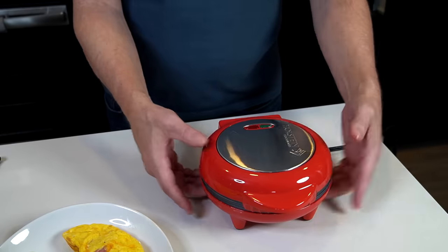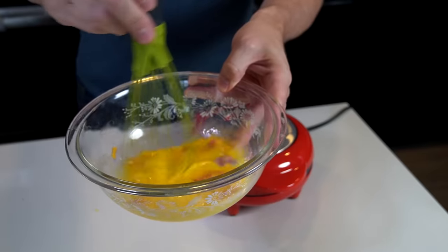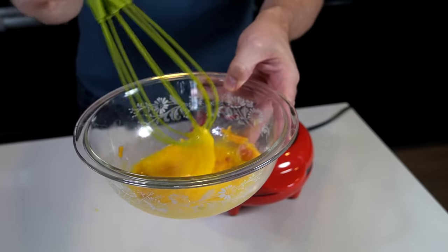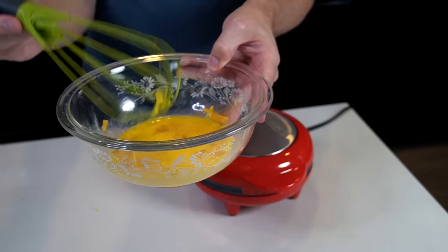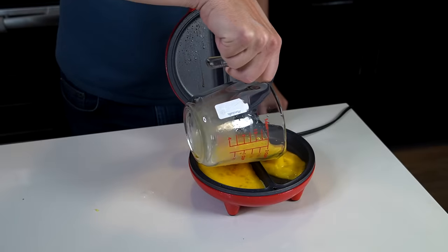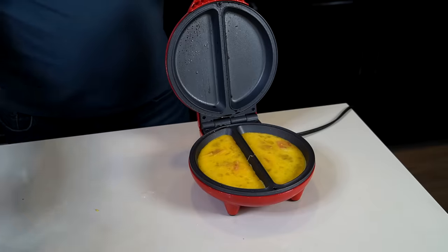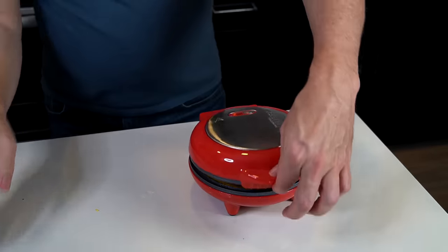This does get very hot — I must say it's very hot. This is Fran's recipe: a tablespoon of cheese, three eggs, and some bacon bits. I went heavy on the bacon because it sounded good. I'm going to divide it between the two wells. That looks pretty even — close it up. Six minutes and let's check it out.